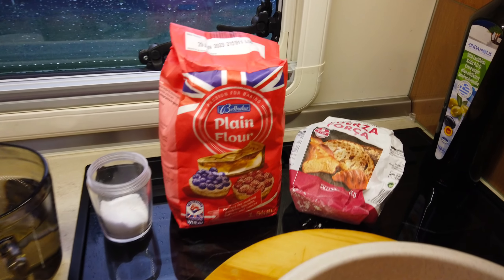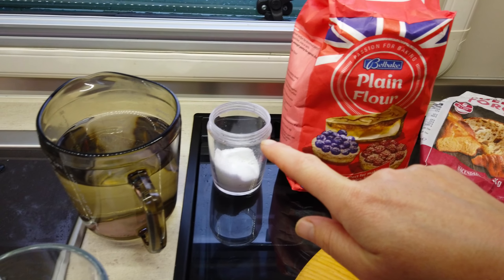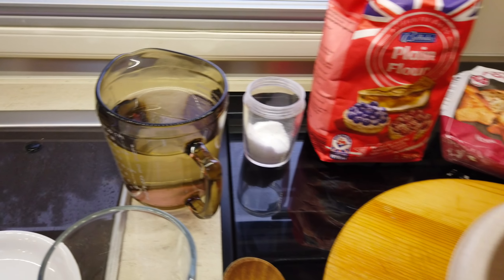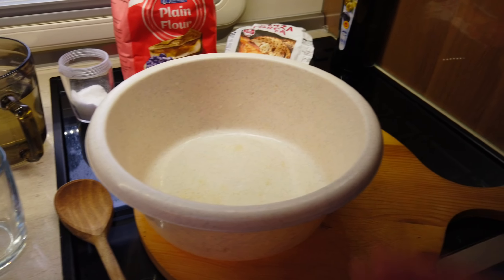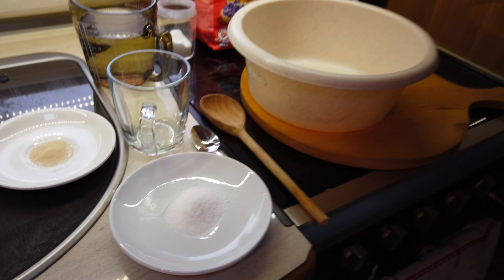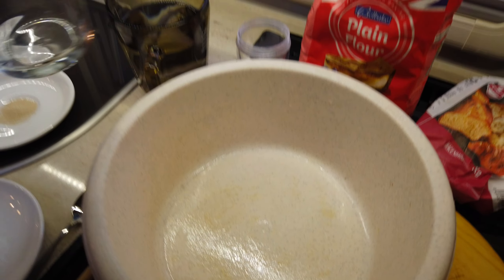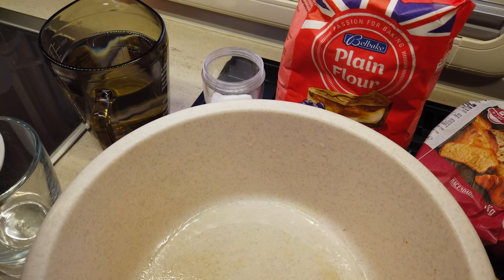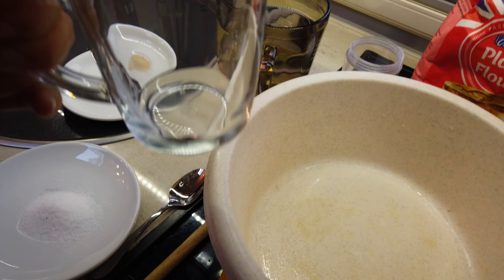We absolutely love pizza and today I'm going to share a pizza recipe with you. We will make a pizza from scratch — we'll make a dough, we'll prepare toppings, and today I'm going to share a slightly different recipe. It's a recipe for an overnight pizza. Welcome to my caravan, fellow freedom seekers! I can assure you, everyone is capable of making delicious pizza.